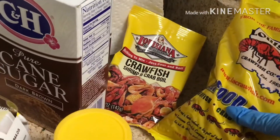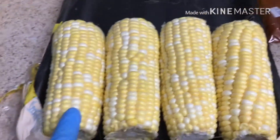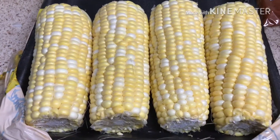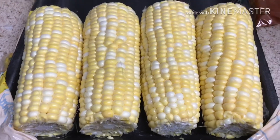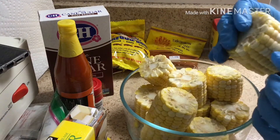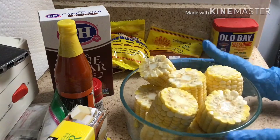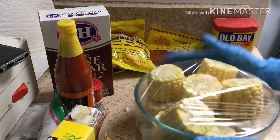Here I have some corn — fresh corn — because I used frozen corn before and it's very chewy, so don't use frozen corn, use fresh. I cut them about two and a half to three inch size, then I put them in a glass bowl and cook in the microwave for five to seven minutes.